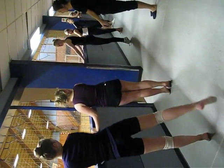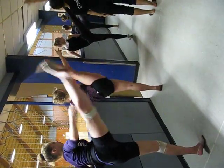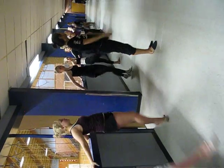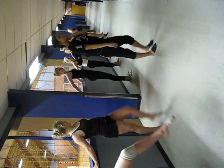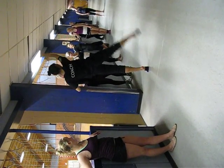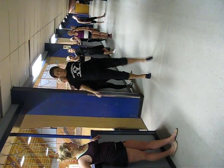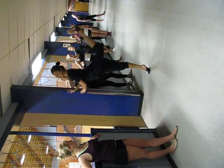Oh, no, no, no. First on the side. Ready. And go. 1, and back. And on the side. And bend in front. On the side. Left leg. 1, and back. 1, 2, 3. Straight leg. On the side. And back.